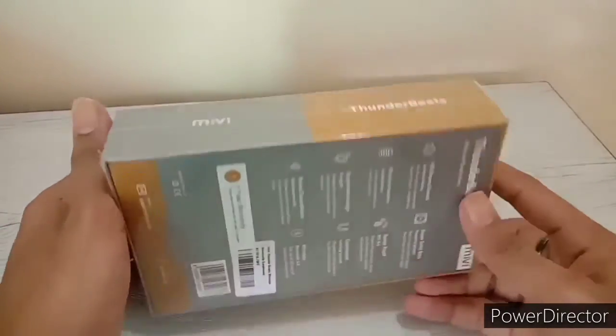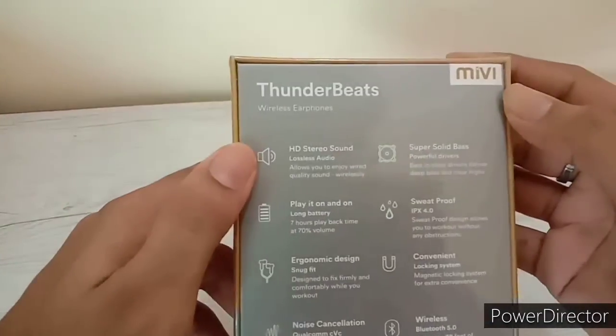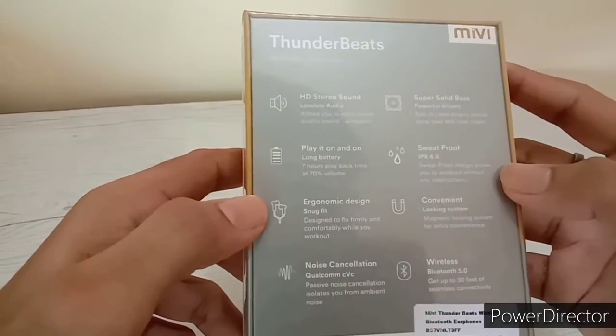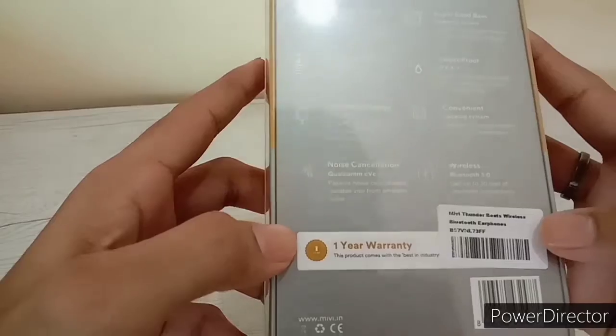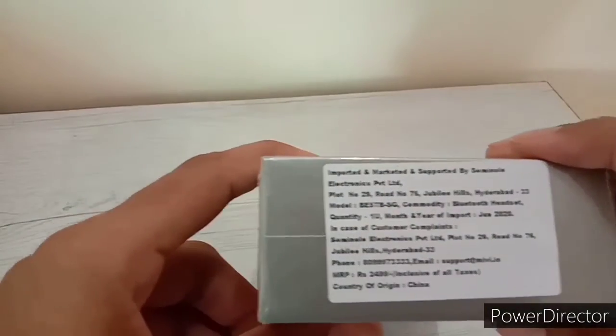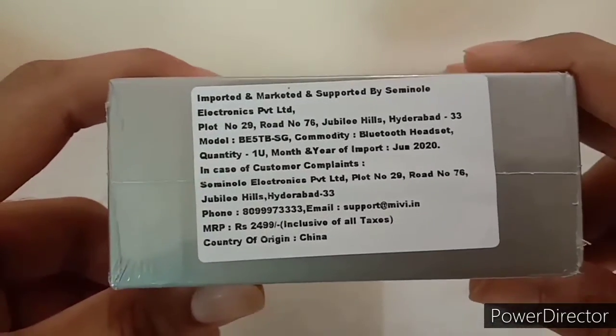This is the box of Miwi Thunderbeats. On the left side it says Miwi Thunderbeats, and at the back there are some specifications. The first one is HD stereo sound, meaning good sound quality, a super solid bass, long battery life, sweat-proof convenient design, and noise cancellation is also there. The MRP written on the back is 2499, but that is not the actual price I paid. I will tell you the exact price later in this video.